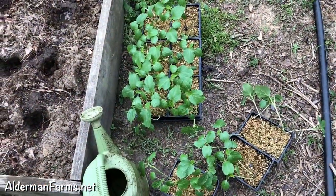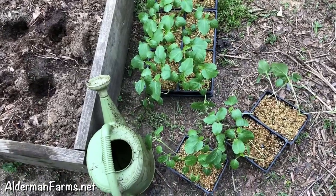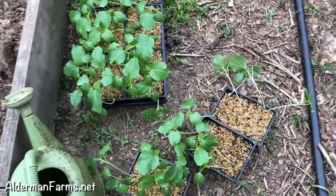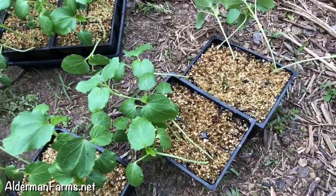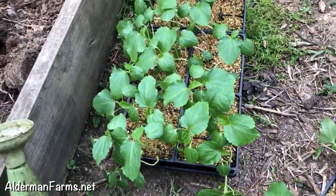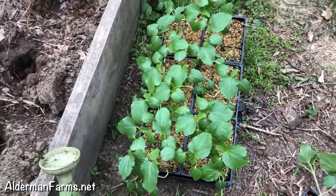Okay, well it's about six o'clock in the evening. I've got my little okra plants out here and you see how they're laid over — that's because I washed them, I watered them. So they're kind of leaned over a little bit, but I made sure I watered them good before I plant them.